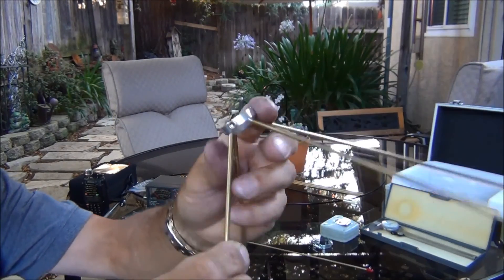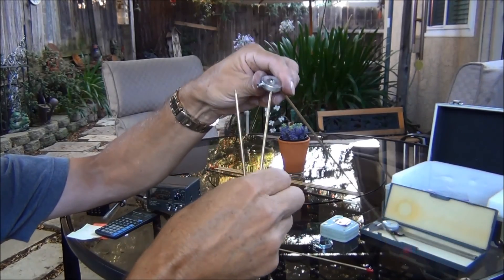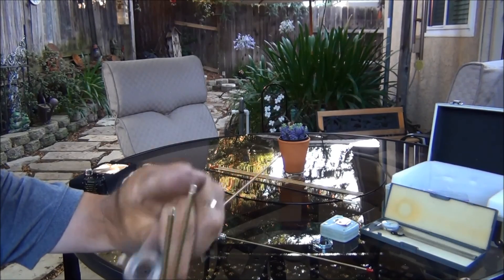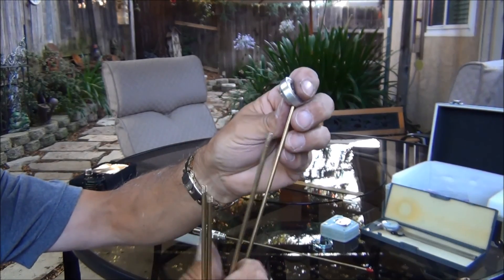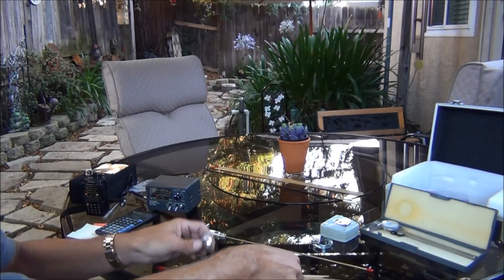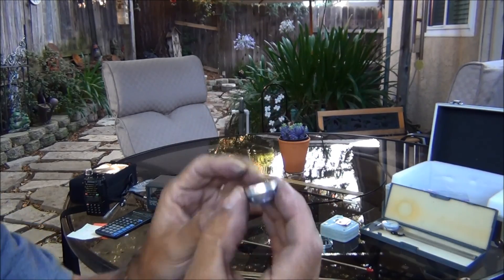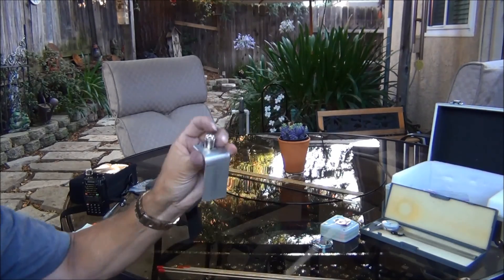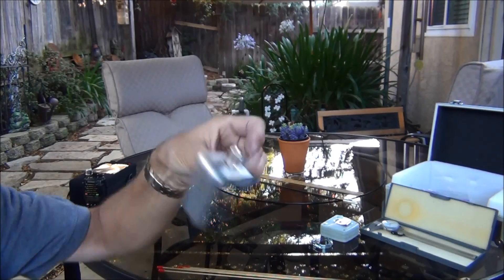I'm going to make one of these on the lathe. These just unscrew. These are 1/8 inch brass rods, and I've threaded them on the ends with a 6-32 thread size. This little adapter is made so that it fits right over the top. I'm going to go ahead and take off this antenna — this is just a barrel connector with an angle plate to mount it wherever you want.